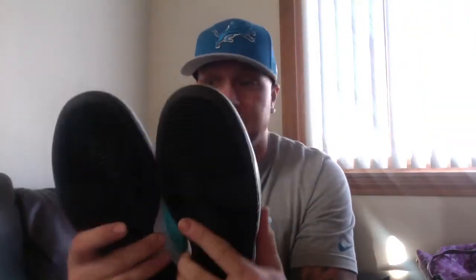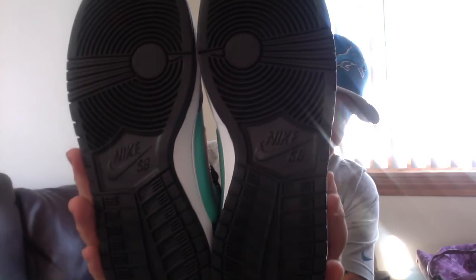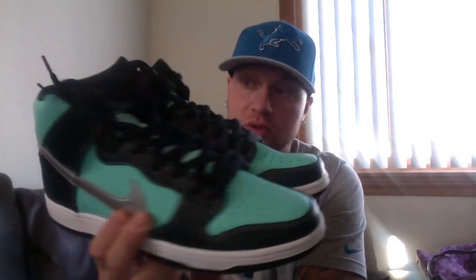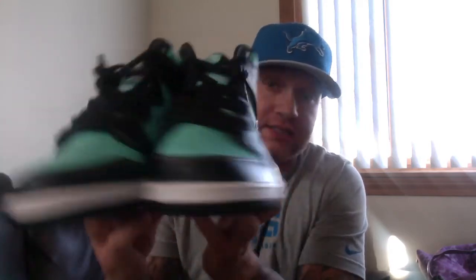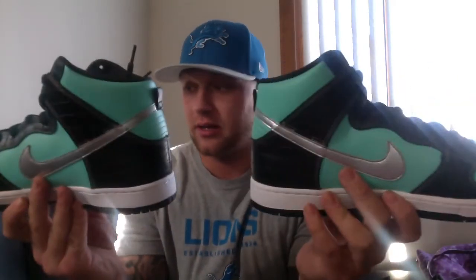So if you got your hands on a pair of these Tiffany Diamond SB Dunks by Nike — the retro of the 2005 when they came out with the higher top — big up. Must have, must grab.